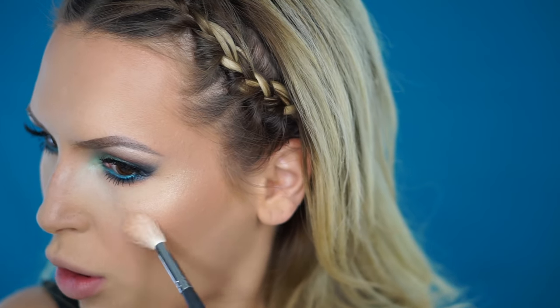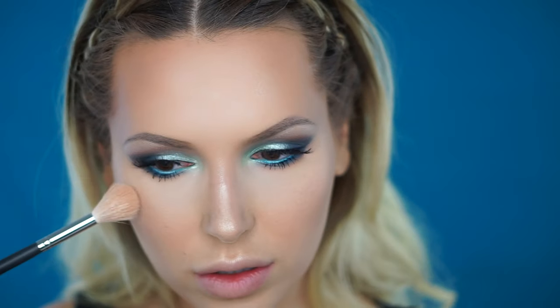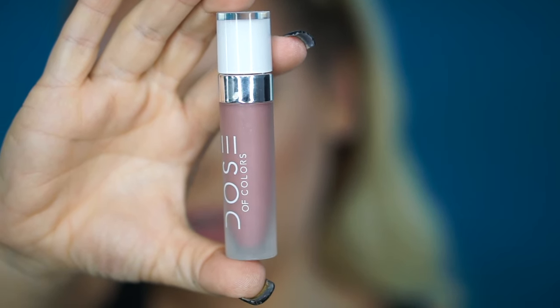The brush is small enough that you can apply the highlighter directly to the areas you want it on. I'll apply just a little bit on my forehead and a little bit on my nose — isn't it gorgeous? Because my eyes look so bright today, I'm going to use a very subtle lip combo. I'm first going to outline my lips with a Matte Sore lip liner, and then I'm going to use Dose of Colors liquid lipstick in the color Stone.